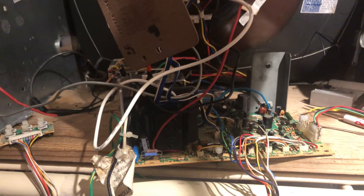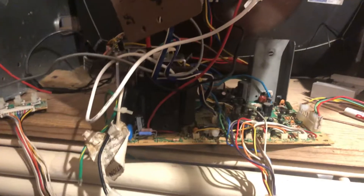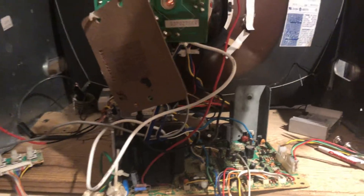B+ is steady at 130. I checked everything else out again — everything looks great. Did a little reflow work up top. I'll box this guy up and send it home. See ya.